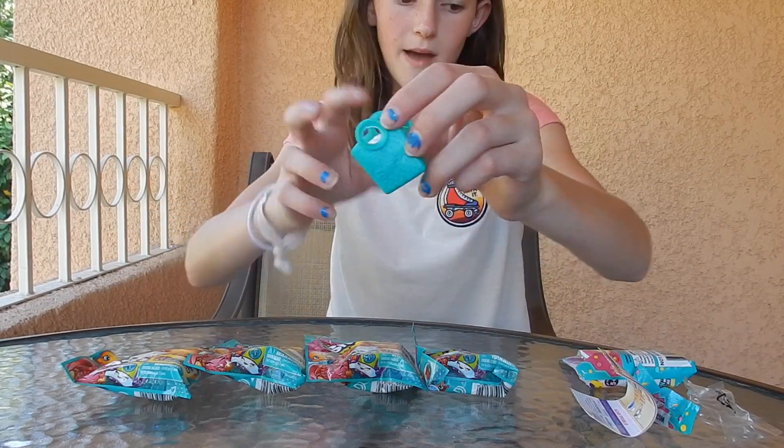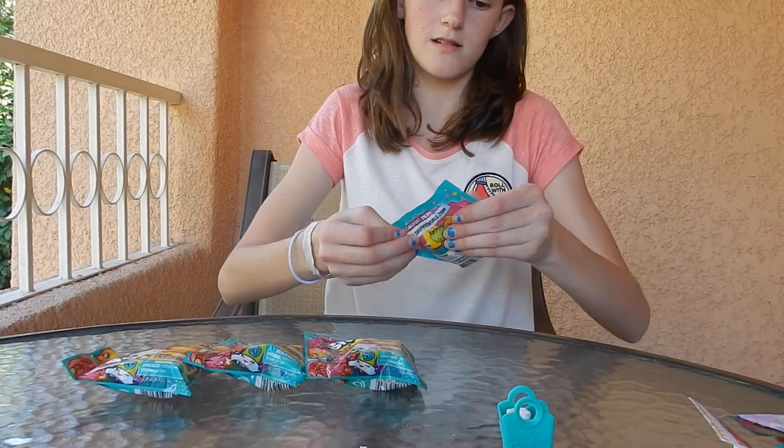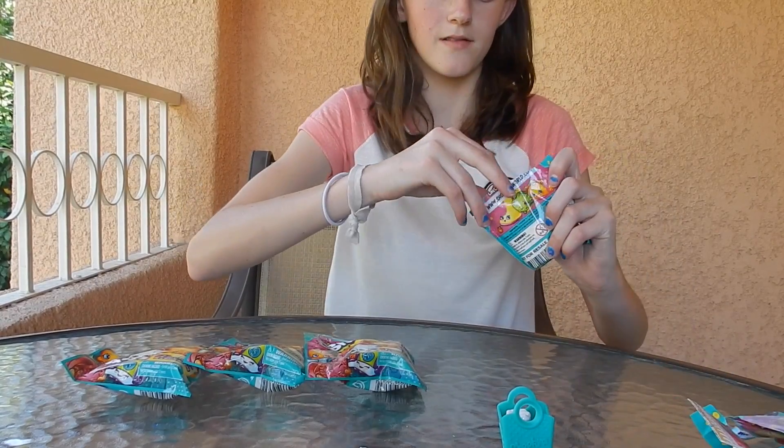They all come with one of these little bags, and I don't need the checklist because I already have a checklist. So we have five of these to open that I got from Moose.